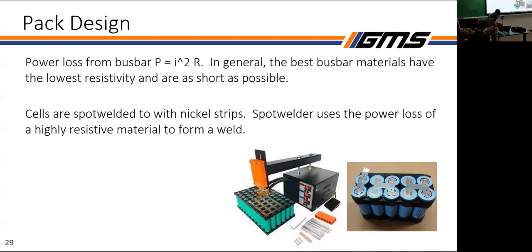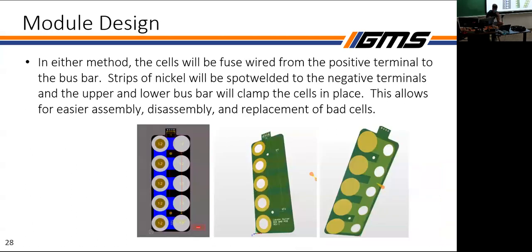Copper is great for low resistivity but nearly impossible to spot weld because it's extremely conductive. Nickel has high resistivity, which makes spot welding easy — the high current heats it up enough to form the weld. We're looking to send PCBs out to a larger facility to see if they can be spot welded there. We'll also compare this to an aluminum bus bar, which is easier to spot weld.